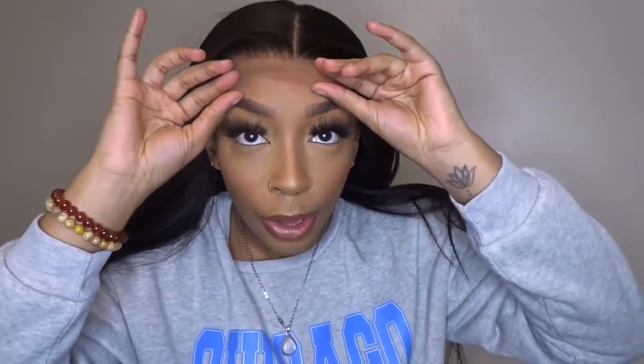I'm excited. I already customized it — I bleached the knots, I plucked the wig already. So we're pretty much set. Y'all can see I have my wig cap on already. And here we go — this is what the lace is looking like, just straight onto my head. It's definitely giving melted.